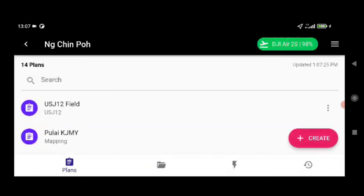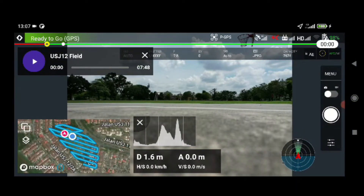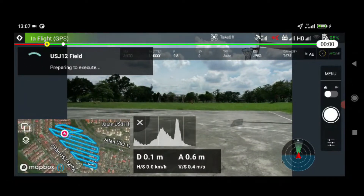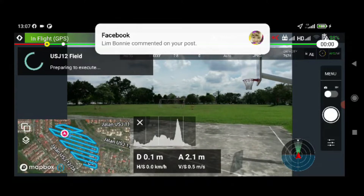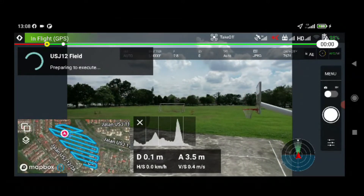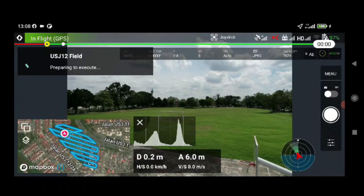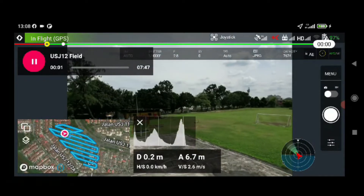I'm in DroneLink now. I've already done a small test at my field at home. Now it's loading — it's just a seven-minute mission and I have enough satellites. Three, two, one — starting mission. I've set the mission height at 50 meters.